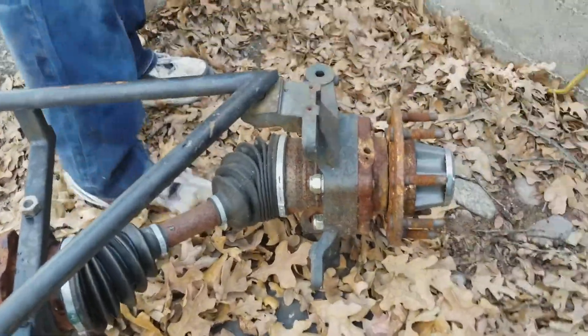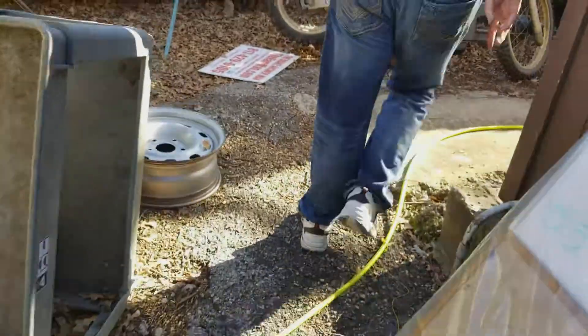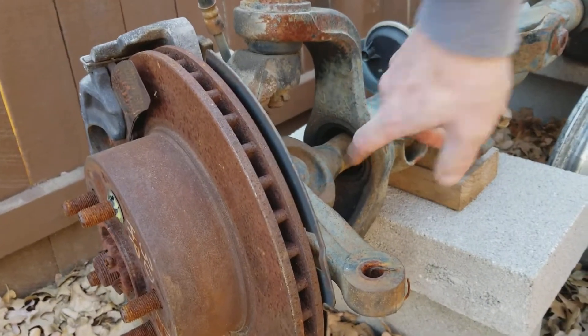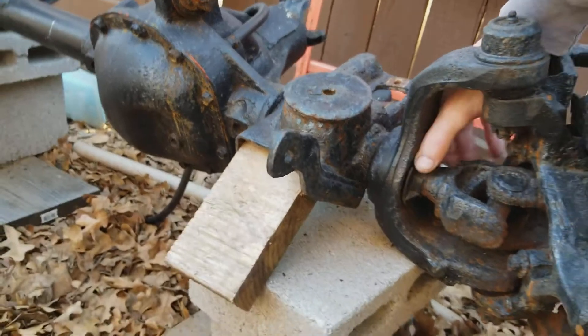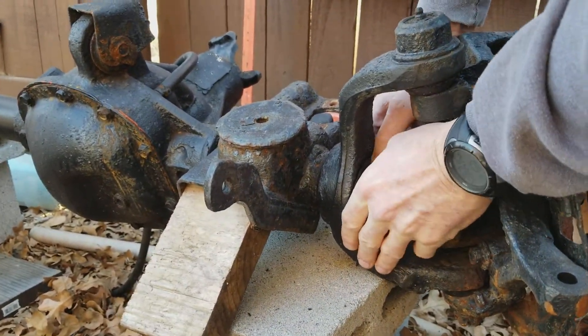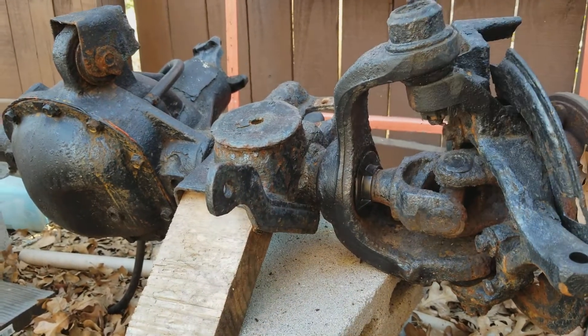Later Dodge — no bearing, no seal. A Jeep from the 80s — no bearing, no seal. These are little plastic washers just to keep the mud out. No bearing and no seal.